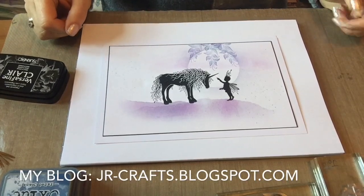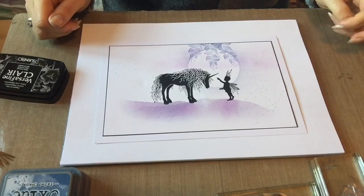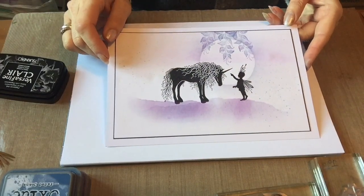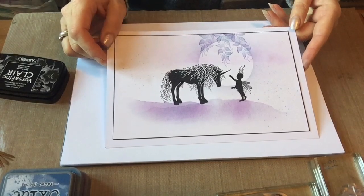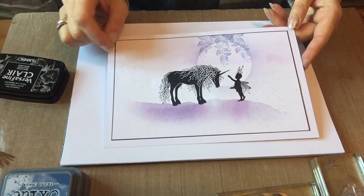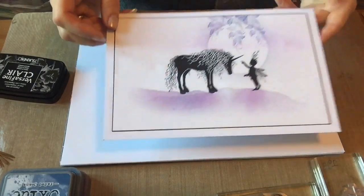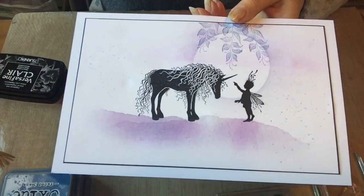Good morning everybody and welcome to another little tutorial. Today I'm going to use a limited palette of colors and show you how you can make a very simple but effective design. This uses one of the new unicorn stamps from Lavinia Stamps. I do like clean and simple designs, but sometimes it's nice just to strip it back and do something fresh — we've got some little touches of color, white space, and crisp stamping.